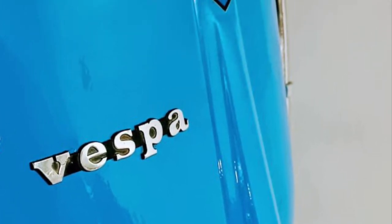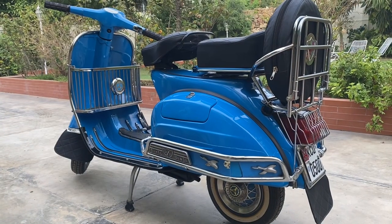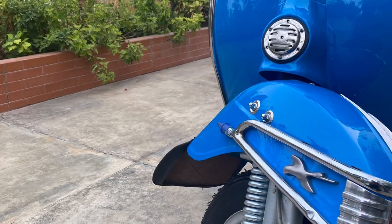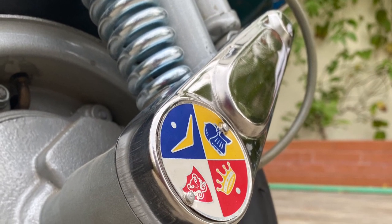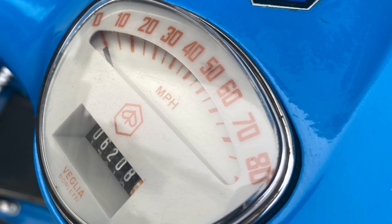Excellent, very nicely done. The mileage is original — 6,000. All the chrome parts are very nicely done. This metal silver bit is the horn, which says 'Italy' on it. Excellent work. This is the speedometer showing miles per hour — there were no kilometers in those days. It says '150 Super.'